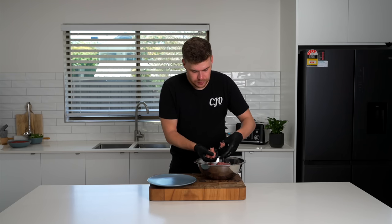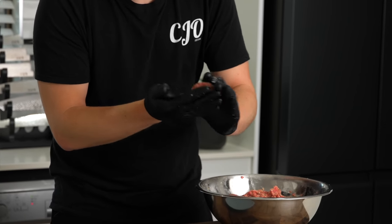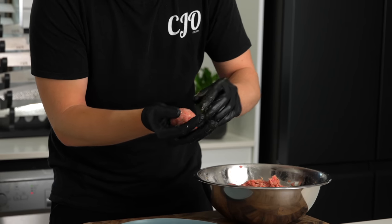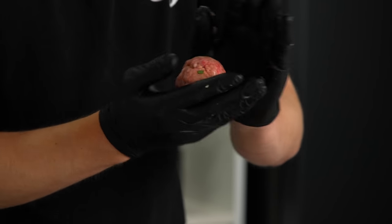With our meatball mix, we can then scrunch this in our hands just to form balls. The size is completely up to you, but don't make them too big or too small. You want about a three inch ball — roughly something that looks like this.